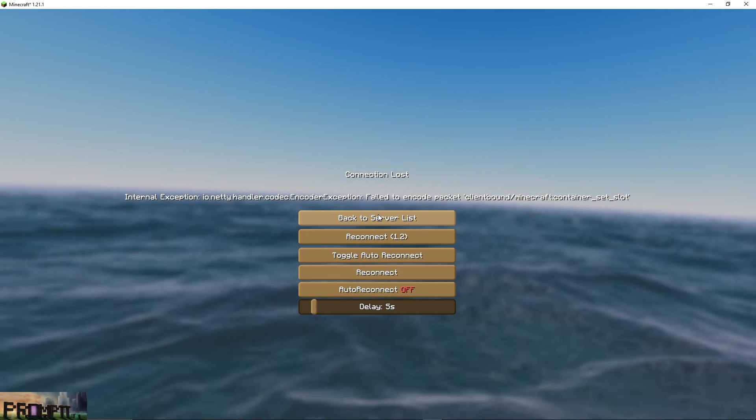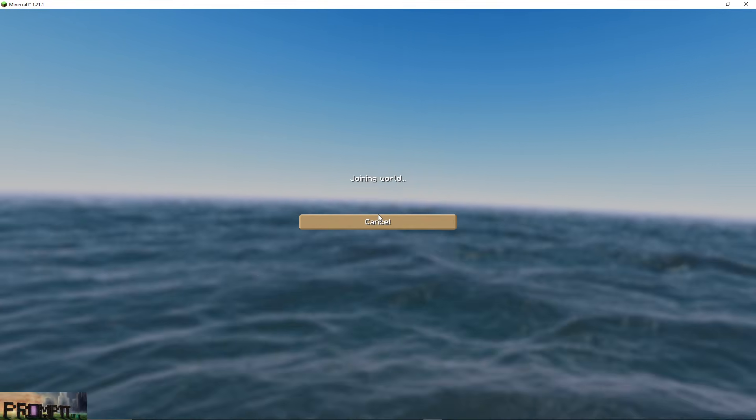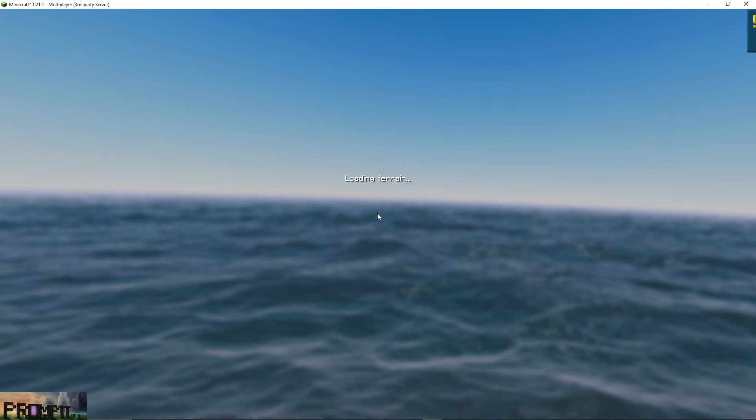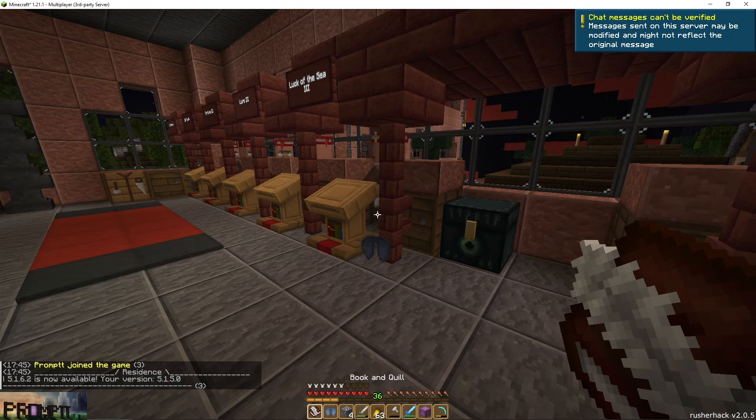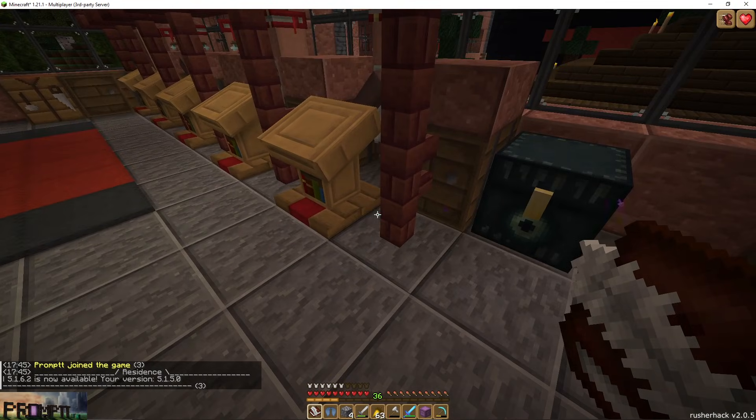And it's going to reconnect here in a few seconds. You can reconnect immediately — I just have a built-in delay. Give it a second here, it should have duped. Watch this be the one time it doesn't dupe. The elytra's back in my hotbar, but this one's here too.